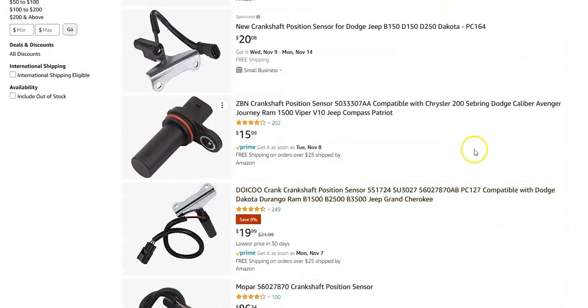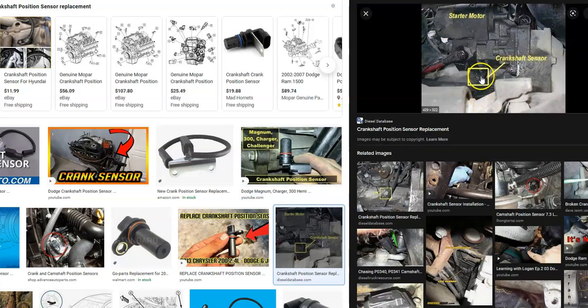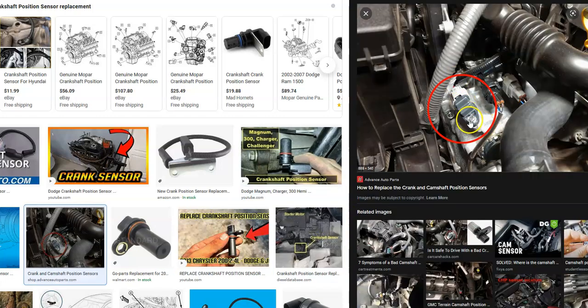The main challenge with these sensors is if there's anything in the way to get to them, because changing out the sensor itself is pretty simple — usually just one or two bolts. You unplug the harness, take the bolt off, put in the new one, and plug the harness back in. Sometimes they can be behind timing covers where you have to remove the whole cover, but it is straightforward: find the sensor, unbolt it, take the harness off, bolt on the new one, and that's basically it.